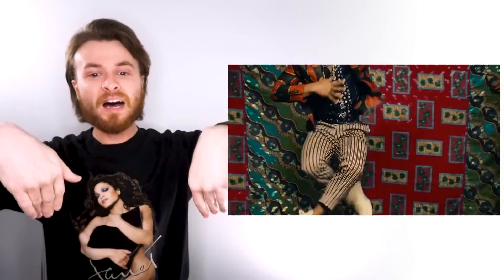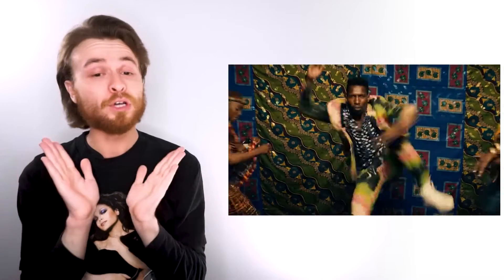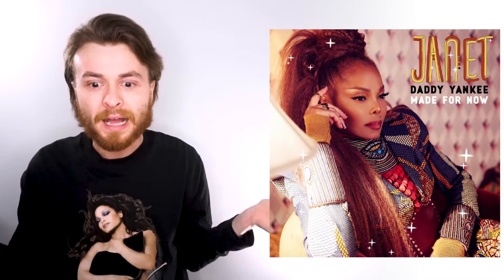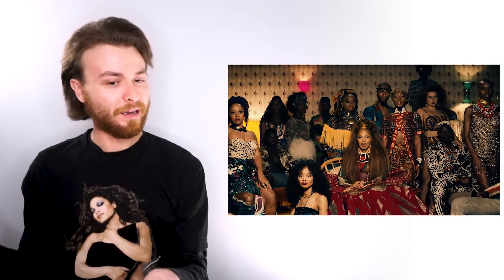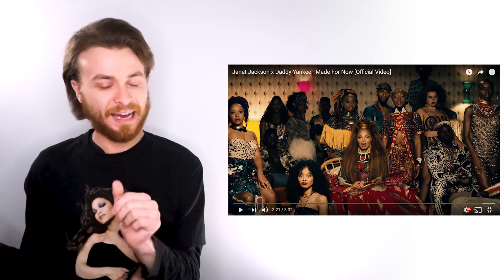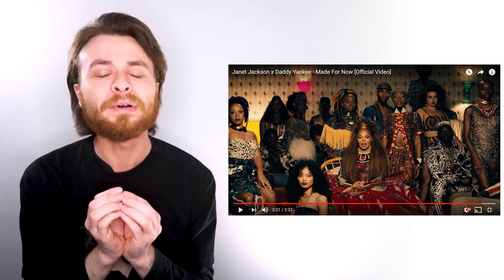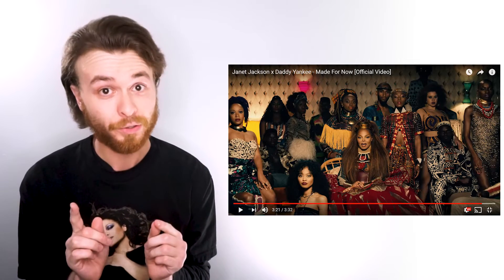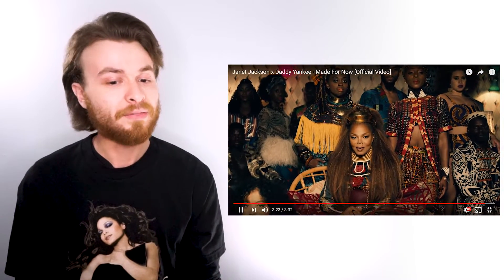This is Lion King time! Why is Janet not in the Lion King remake? I love these transitions. This video is very well done — I am so pleasantly surprised. I don't know what I was expecting but I am really blown away, actually. She is rocking a crimp — you know how much I love a good crimp! Yes, thank you, ma'am. And this lighting!